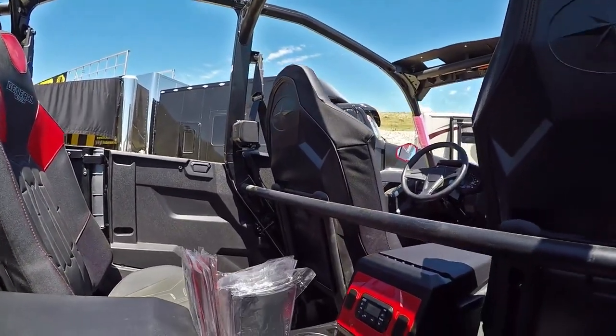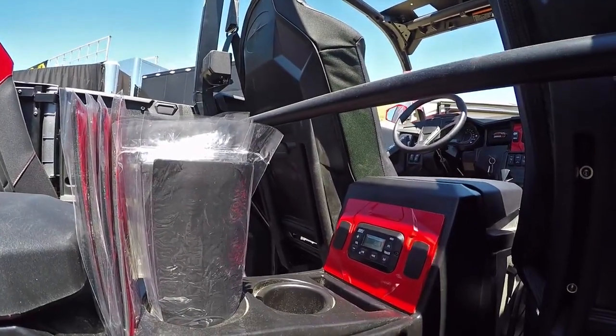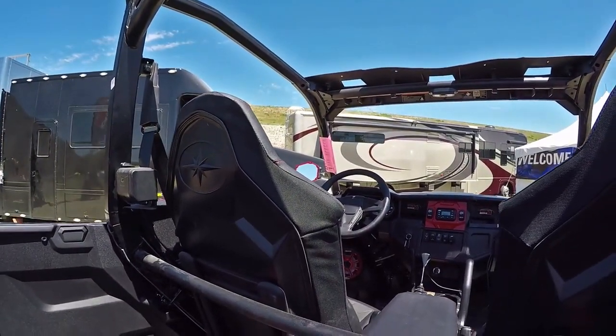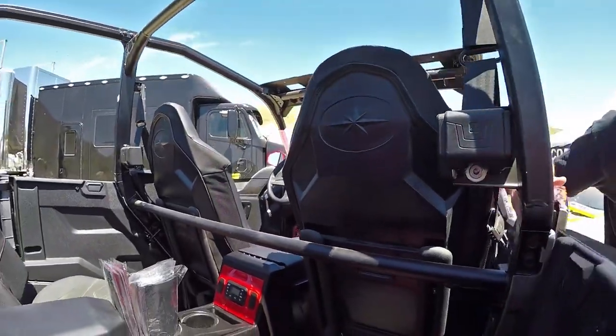We've added our MRB3 Media Controller — all harness plug and play. One in the back, and we've also added one in the front for the driver. The one in the back is nice because the people in the back, if they want to be obnoxious, can mess with the driver at any given time.